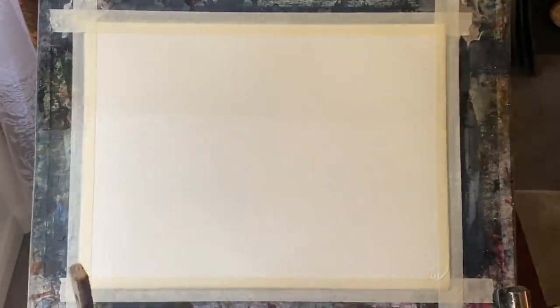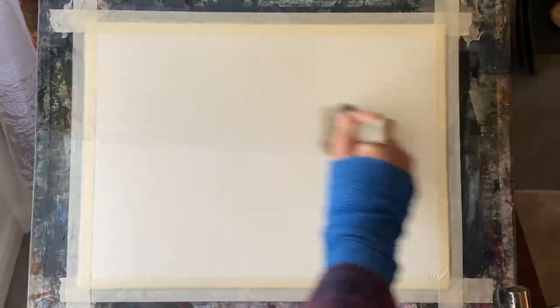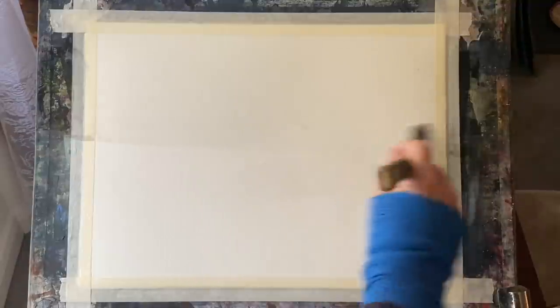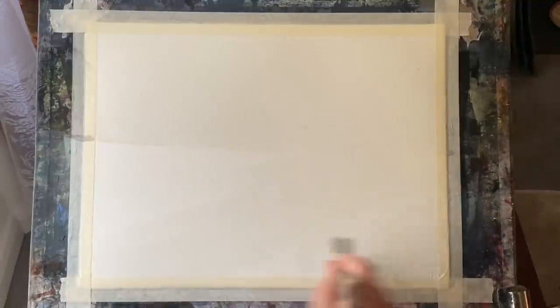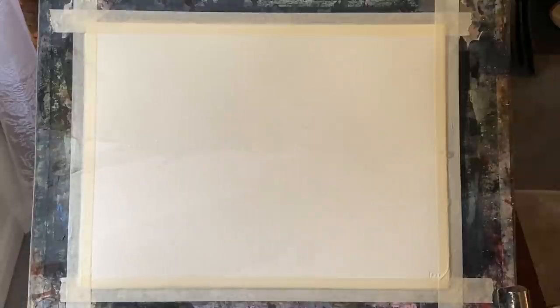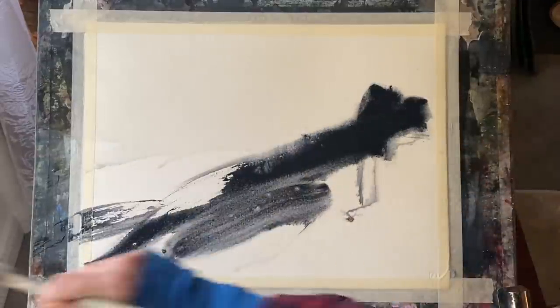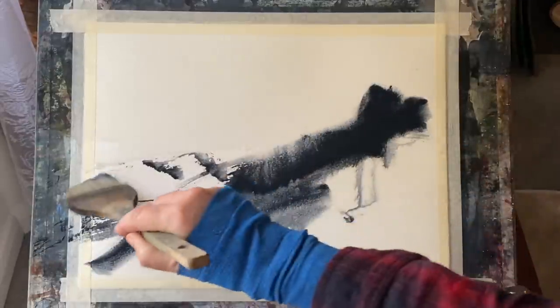Please excuse the bandage — I sometimes get flare-ups of my arthritis and I've got one at the moment, and the support really helps. I'm using Saunders Waterford cold-pressed paper, 140 pound weight, 11 by 15 inches. It's taped to my board, which is at an angle of about 45 degrees, and I'm using my large or extra large ProArt Ron Ransom Harky brush.